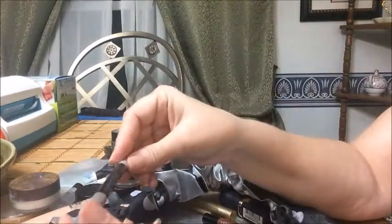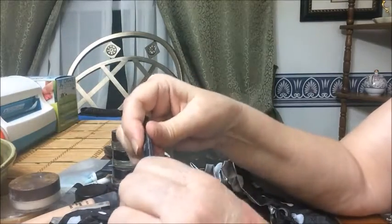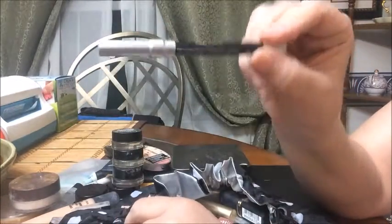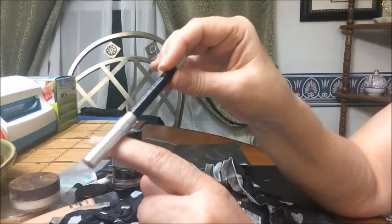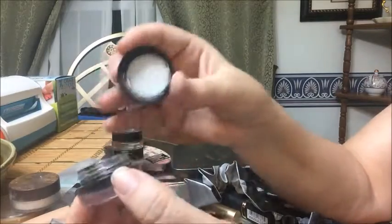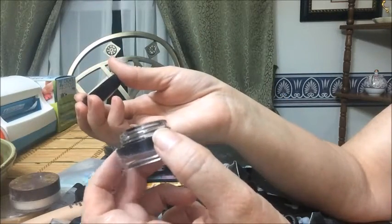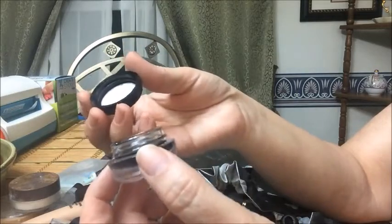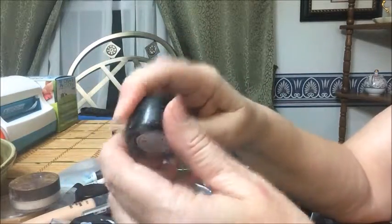For eyeliner pencil, I'm replacing the Too Faced one with the Urban Decay 24/7 in black — it works great on my eyes and doesn't cause redness. As a reminder, you should sharpen pencil liners before each use to remove bacteria from the tip. I also left in the Rimmel gel eyeliner — it smears more easily than Inglot but is easier to remove, and it does stay on well unless you lie down.